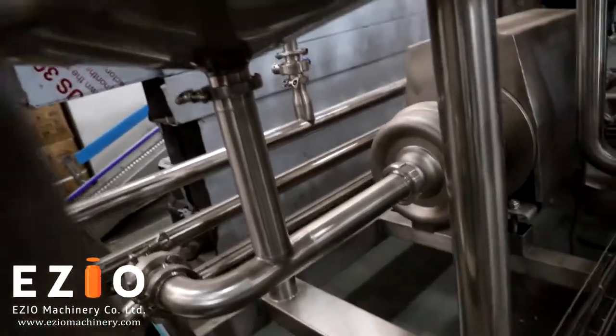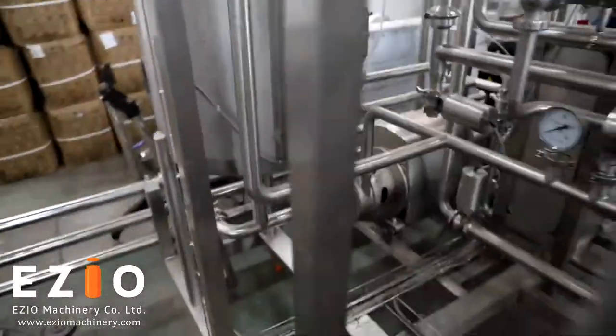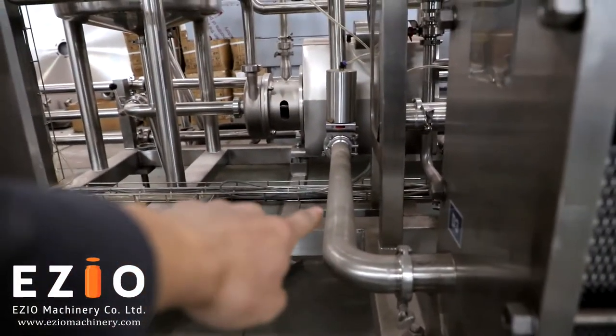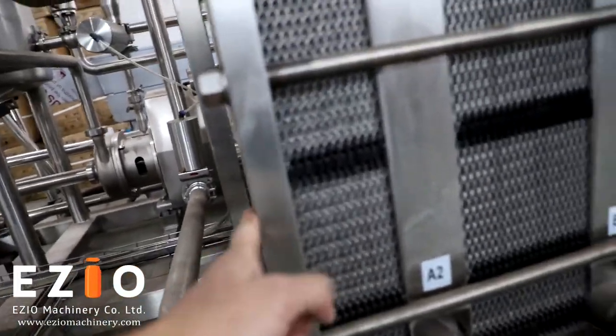Then the product will be pumped by this large pump to the heat exchanger. The product comes in through the inlet pipe and goes into the heat exchanger for pasteurization.